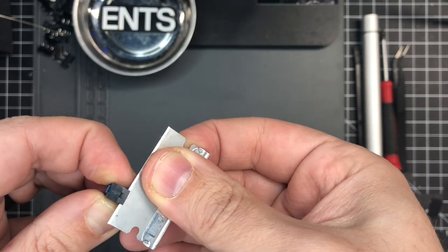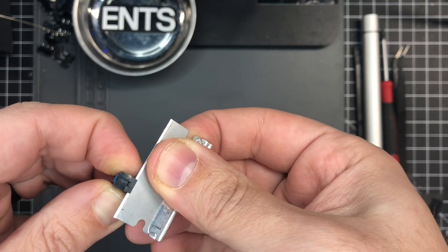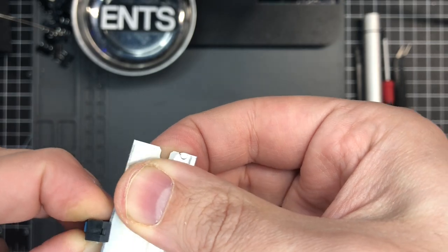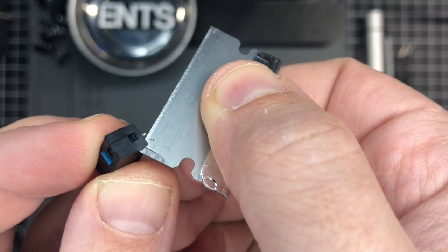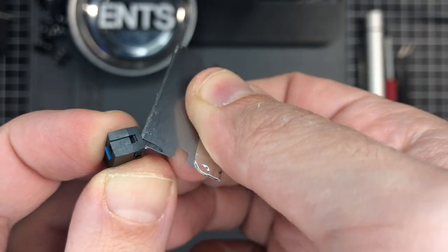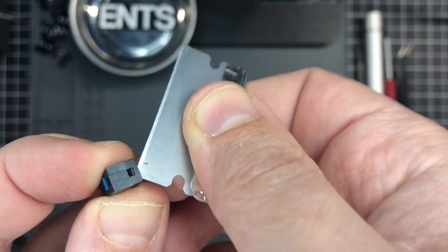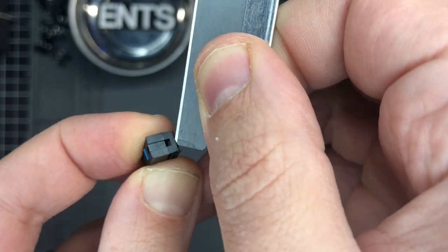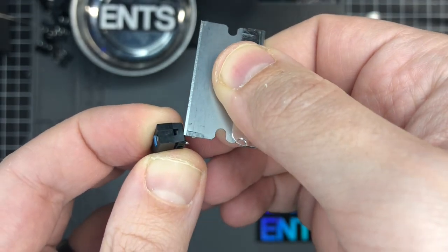Here I've got donor switches — everyone's favorite double-clicking Omron 50Ms. I'm just going to pull the plunger out by unclipping the front and back. You don't really need to be precious with this because you're going to throw the switch away, but I would use this as practice for the other switch, because if you mess up you've just ruined expensive Japanese Omrons.